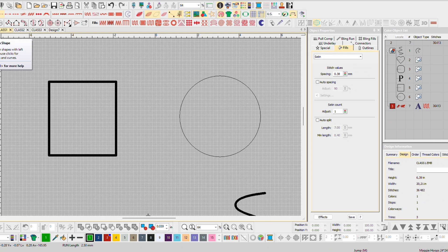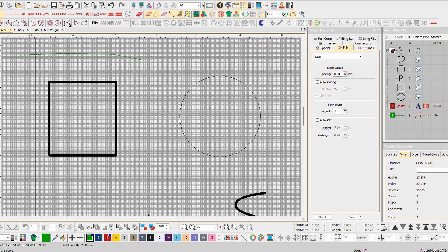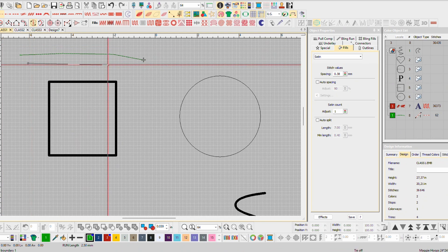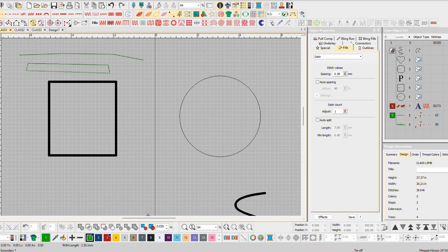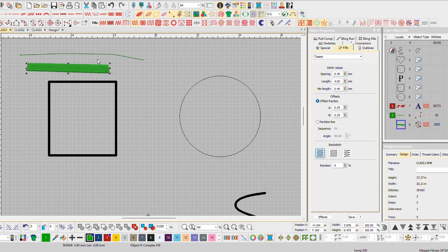The first tool you want to know about is the open shape, and what that does is exactly what it sounds like. You press enter and it leaves you with an open shape — just a line. A closed shape is just what that sounds like: you click and it closes up. A cool thing about a closed shape is you can do it as a line, a run stitch, or you can fill it up with a satin stitch or a tatami stitch.